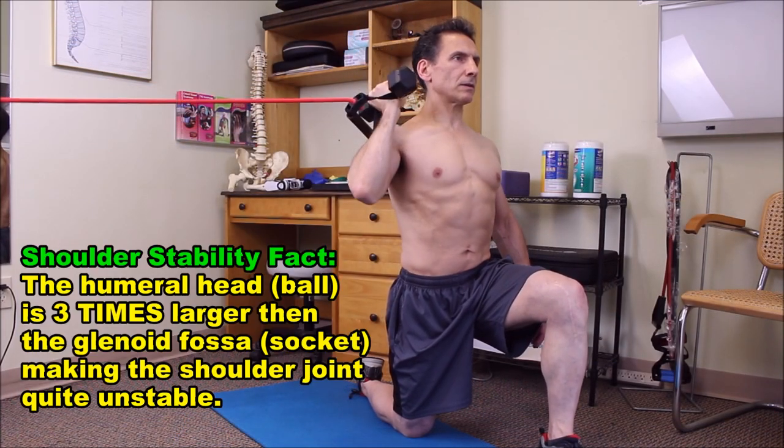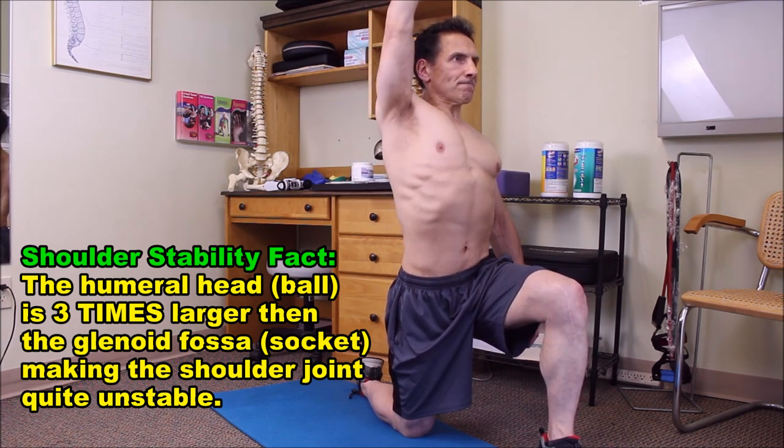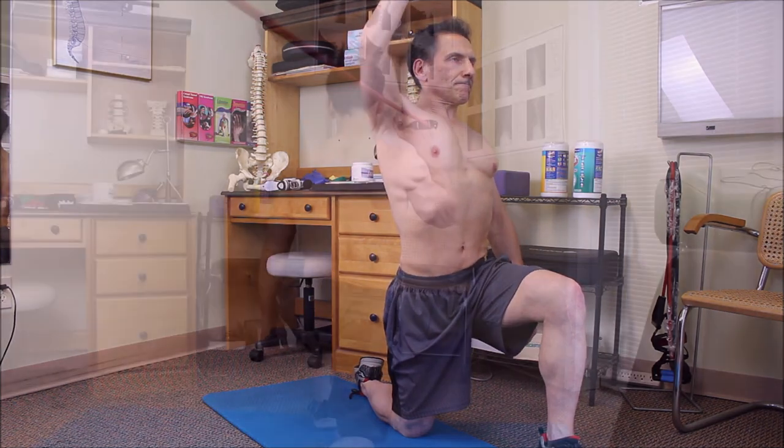For one final angle, I'm pressing overhead with a light dumbbell — three sets of 20 repetitions. The band is trying to pull me from the side, and we're not going to allow it to.